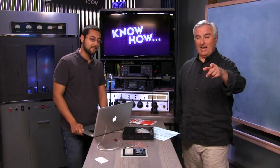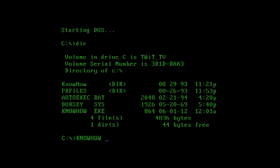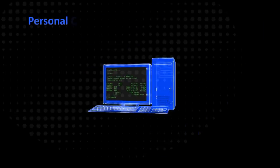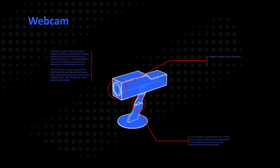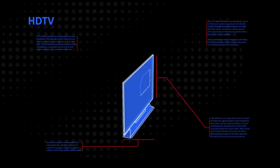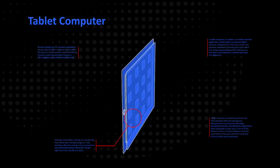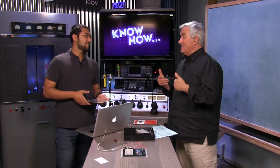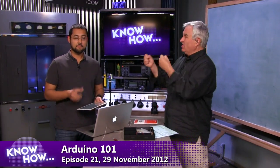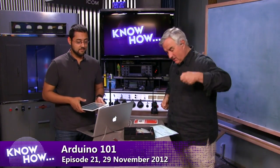We're going to show you how to program your first Arduino. Welcome back to Know How — I miss doing this show. This is the show where Iyaz shows us how to actually do stuff, get down and solder or put something together, and this is one I've been waiting for.